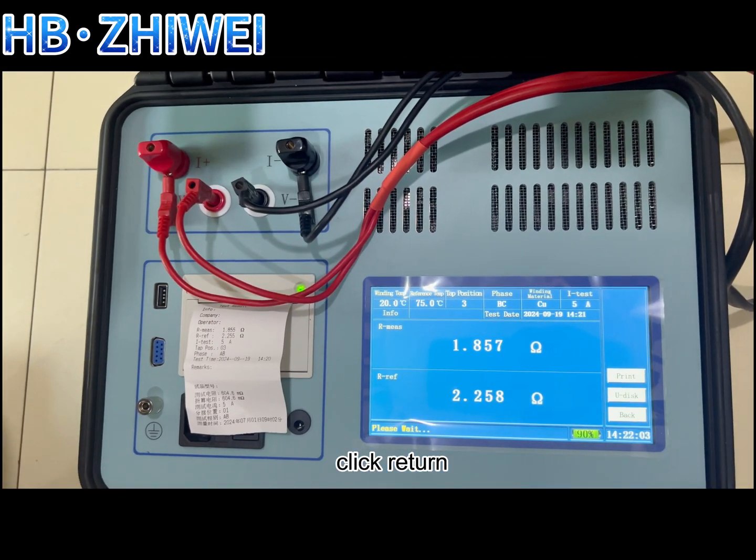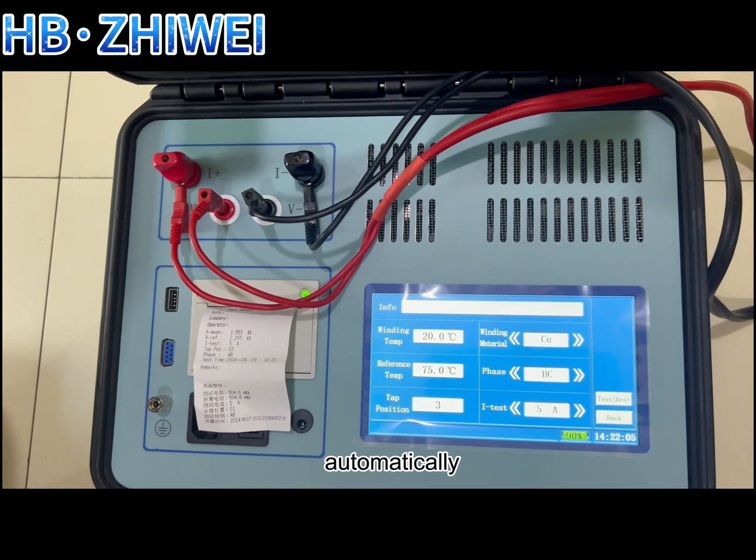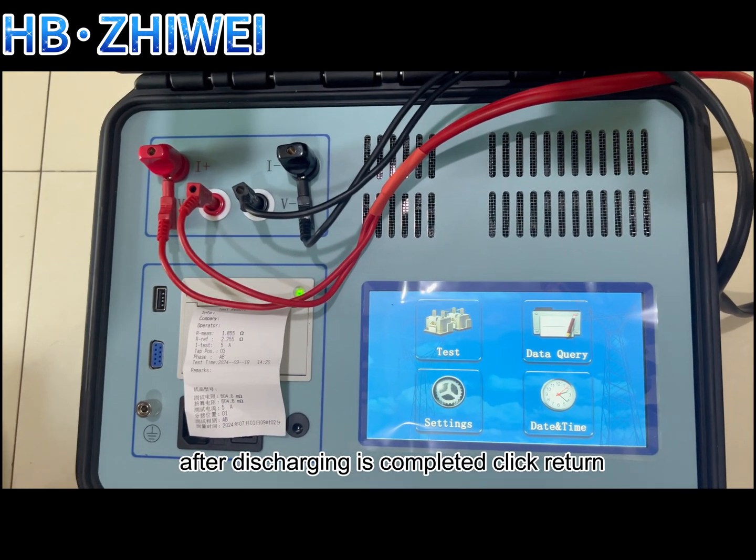After the test is finished, click return and the instrument will start to discharge automatically. After discharging is completed, click return.